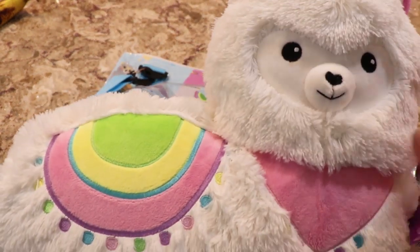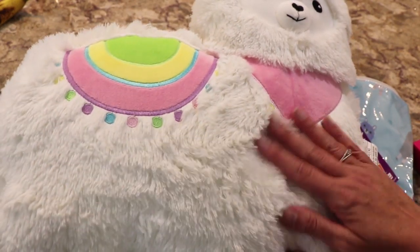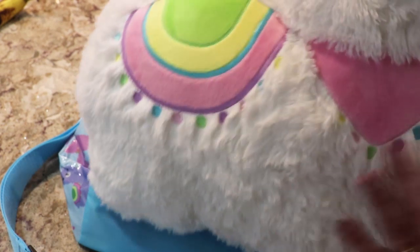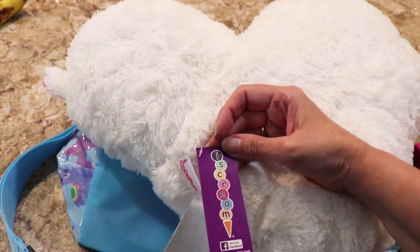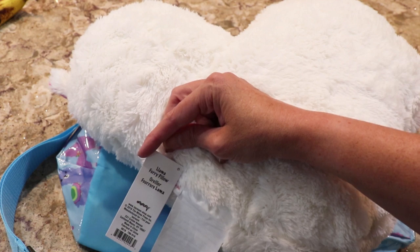First thing I have out of there is this cute llama pillow. It's very furry, very nice, very detailed with a nice llama face, ears, and the back is like that. This is from iScream and the website is iScream-shop.com — this is the llama furry pillow.